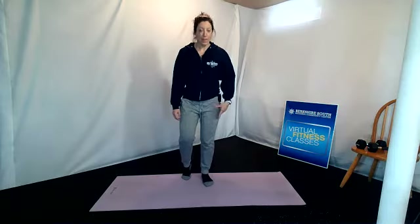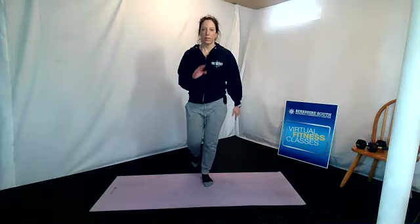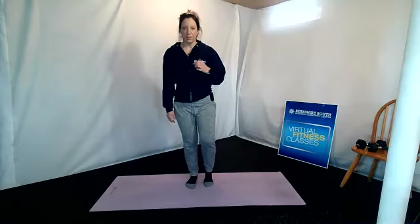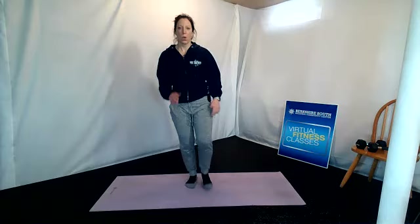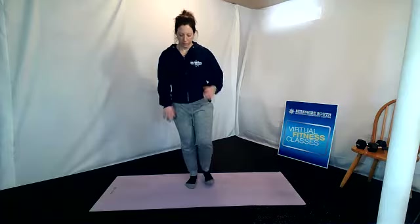We are going to stabilize now on that right leg with heel and toe on the left. Soft bend in that right knee, pressing through the right heel. Take that left heel, bring it forward, and toes back — forward and back. That midsection is nice and tight; you can go as fast or as slow as you want, but we really want to make sure that we have control and focus on that balance. Let's switch to the other side — stabilize on that left, soft natural bend in that left knee, heel and toe on the right.